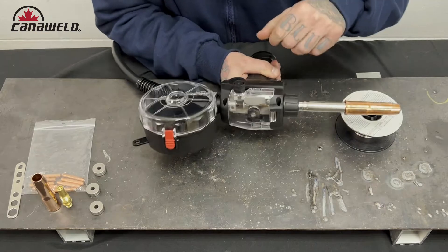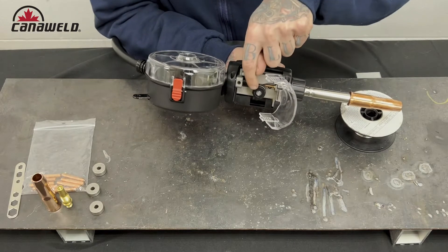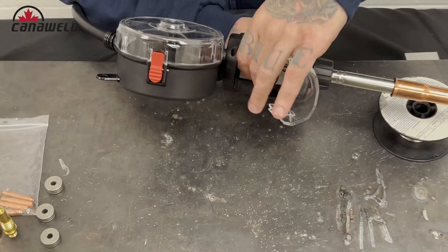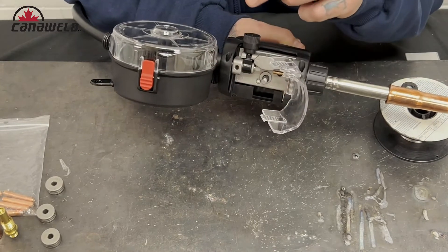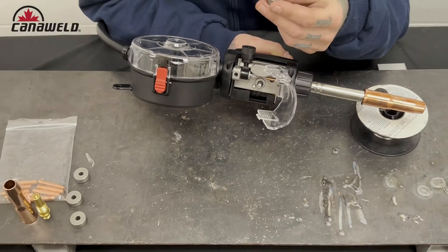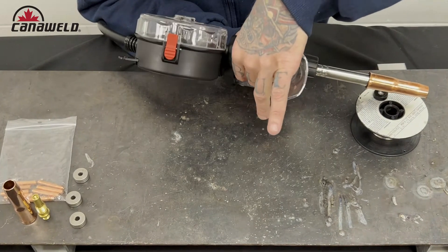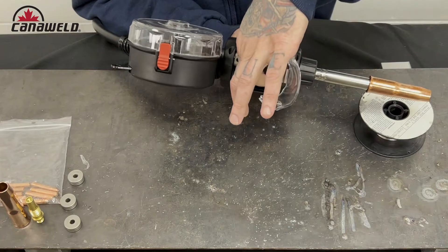Now let's open this up — you squeeze it here and pop it up. To put wire in, I need to check if the roller inside is the right size. Today I'm going to be using 030 wire, so I'll undo this little screw and take the roller out to check. This one is a 0.8U on one side and a 1.0U on the other — that's the right one I want. These have a little notch in them so you just rotate it until it drops back down, then lock it back into position. Great, we've got the right drive roller.